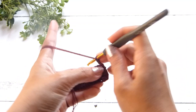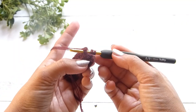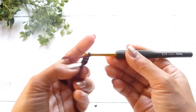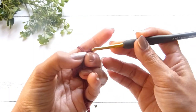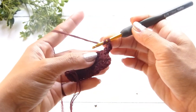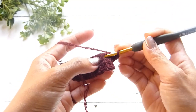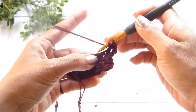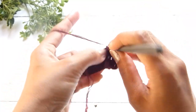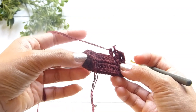To do a front post double crochet, yarn over and insert the hook into the post of the next stitch. Grab the yarn and pull up a loop — 3 loops on the hook — yarn over and pull through 2 loops, and yarn over and pull through the last 2 loops, just like a normal double crochet. On the next stitch do a double crochet, then a front post double crochet on the following stitch, and a double crochet on the next. Continue this alternating pattern until you reach the center of the round.